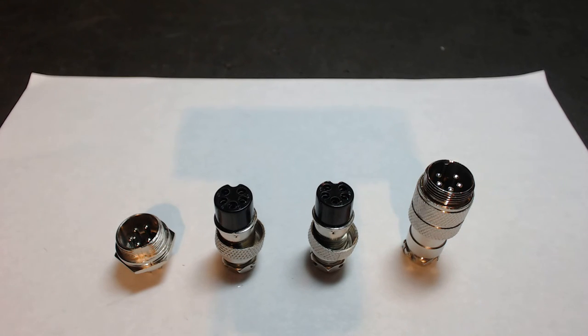Hey guys, it's Vince. Today I want to discuss a topic that's coming up more and more frequently, and that is: what connectors do I use when I'm not using DB9 connectors for motor cables?